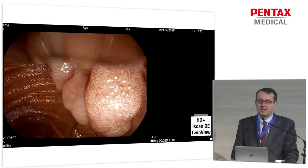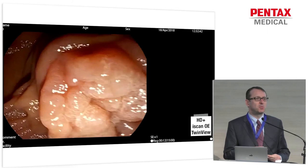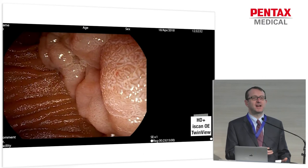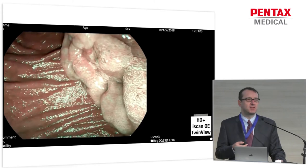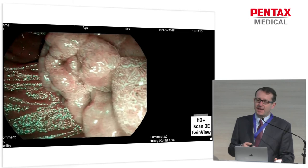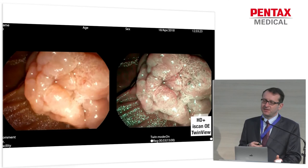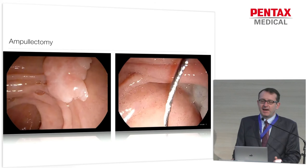Here are some examples. This is a case we just did the other day — we have a large ampulloma. Not only do you have a high-resolution image, but you can also use the image enhancement you use from your colonoscope or gastroscope: digital and optical filters, the iScan OE. And if you want to, you can even use the twin view, so you have the white-light picture on one side and the image enhancement on the other side. That really helps in order to assess the lesion correctly and base the decision on macroscopic appearance whether to resect it or not. On the right-hand side, you've got the OE; on the left-hand side, the white-light picture.